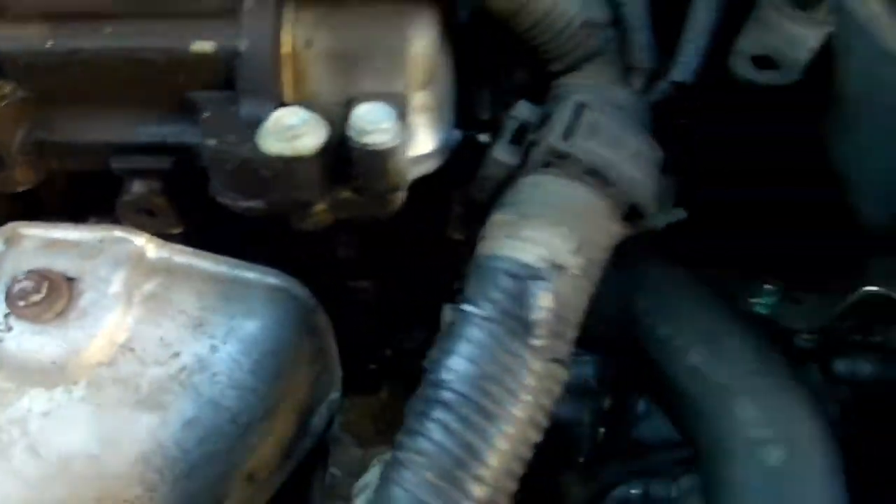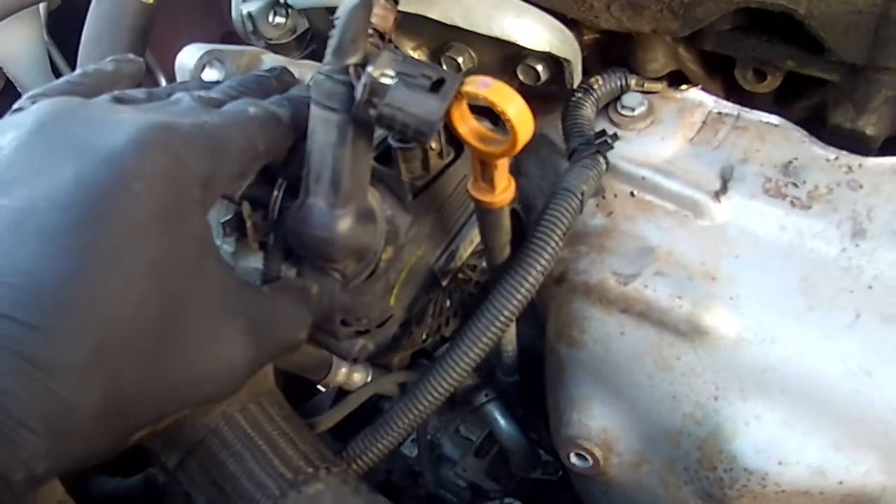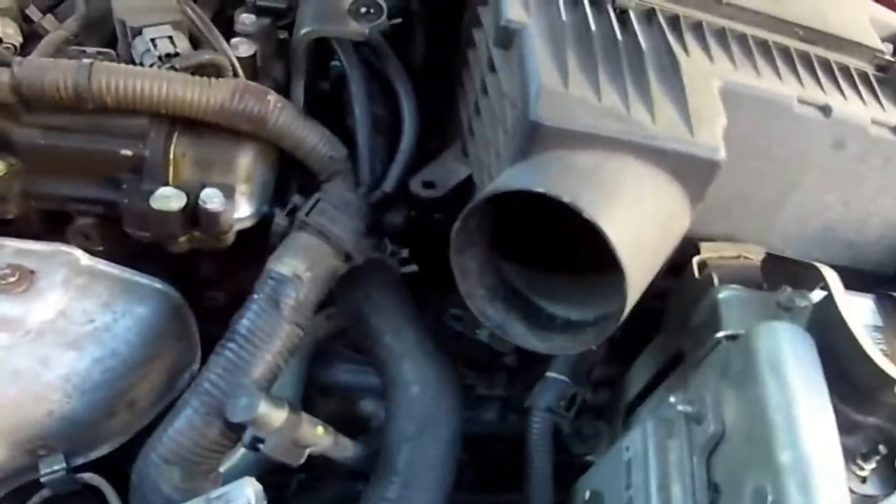Right here you'll take those two nuts off for your exhaust pipe — this is the end of the catalytic converter. After you take that off, you can remove your catalytic converter. Don't forget about your O2 sensor, which is right here. You've got one here and one after the catalytic converter down on the pipe. Here's a picture of how the catalytic converter looks — one, two, three, four, five bolts, just like I told you, plus the O2 sensor and your exhaust.